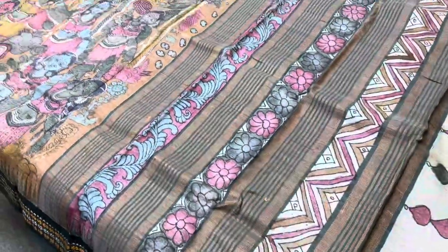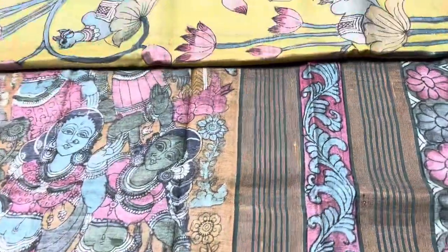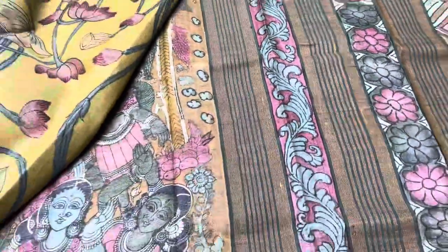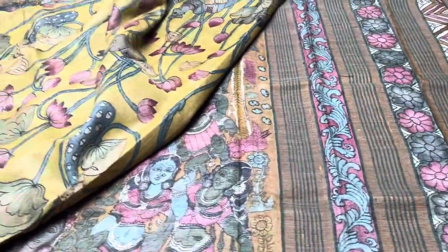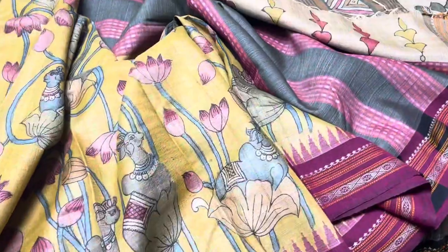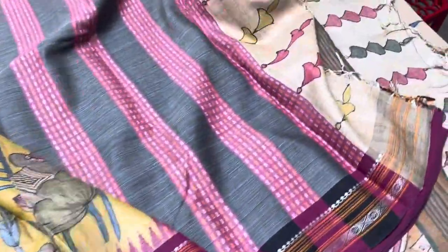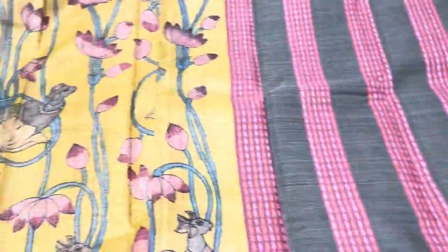We accept returns only for physical damages — no acceptance for handloom marks. Handloom marks will definitely appear in any handloom saree, so these are not accepted as damages. Only people who are clear about handloom marks should purchase handloom sarees.